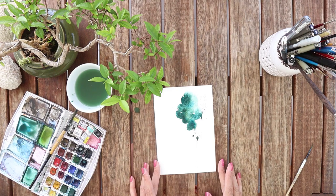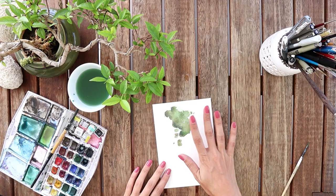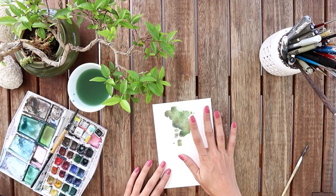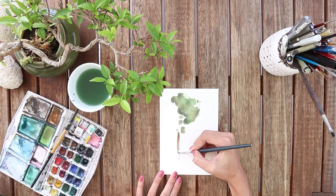Well, this one is ready to dry too. So I can go back to my first painting which is fully dry now, so I can start to paint the body. I'm preparing very light brown first, and while I'm painting the body I'm leaving some white gaps.